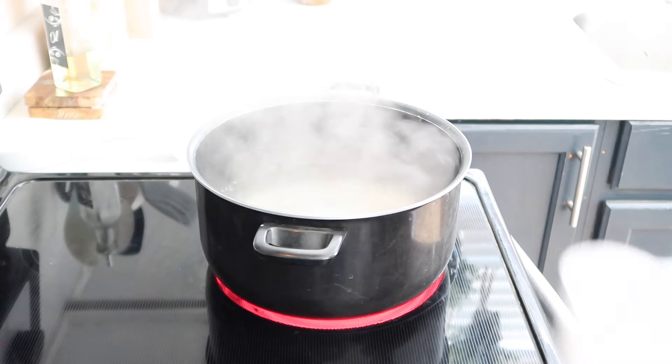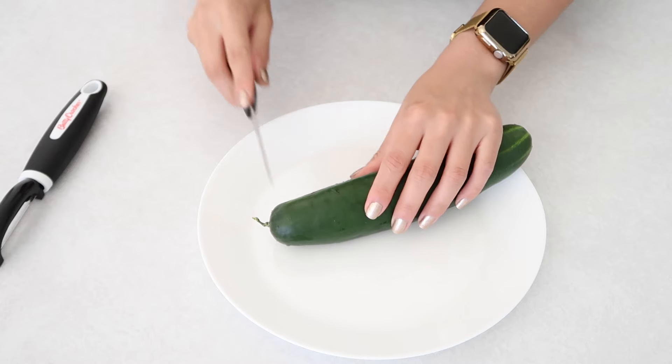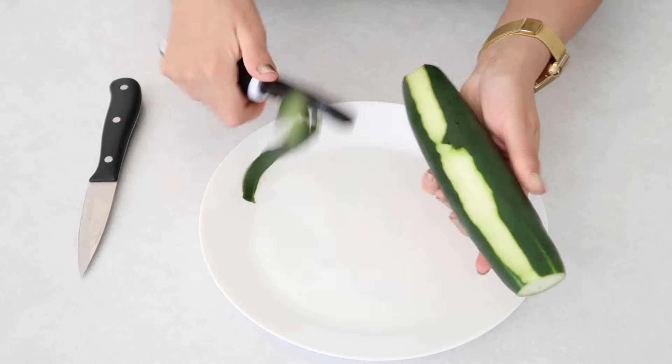You only need about two cups of water. You want to make sure that you cut all of your ingredients into thin strips.